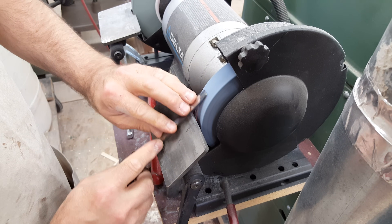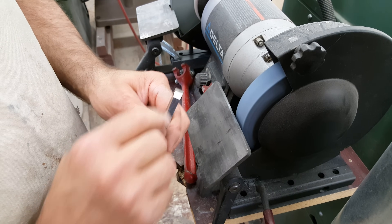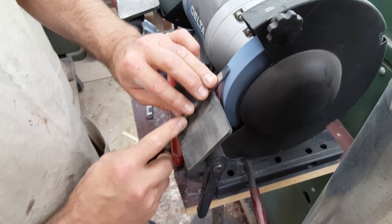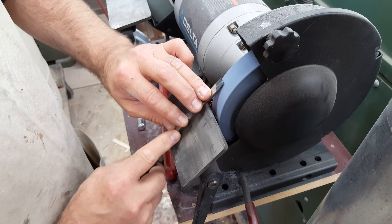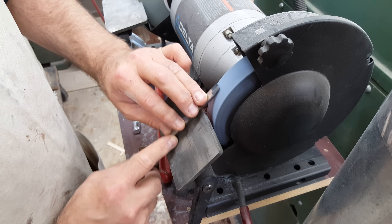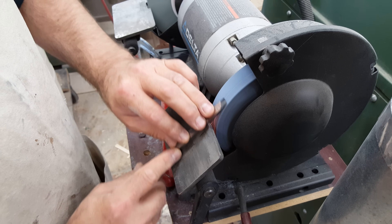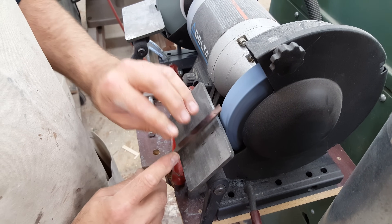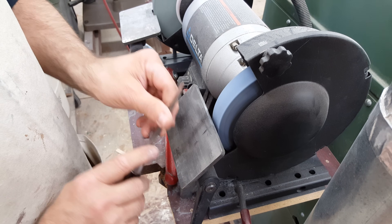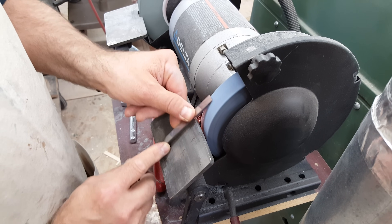Now you can see the new facet right there. It won't take long to expand or widen that new facet enough that I can go in and check it with the protractor and see if I'm at 17. As I may have mentioned, when I was experimenting with this I took it down to 20, sharpened it, tried it — worked better but not as good as I wanted. Took it a little bit lower, and when I finally was at 17, that's when it worked perfectly.